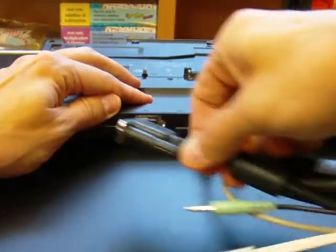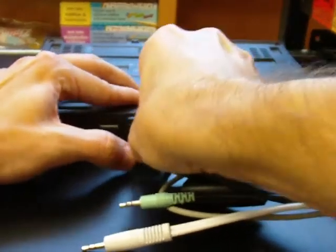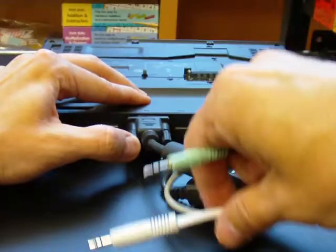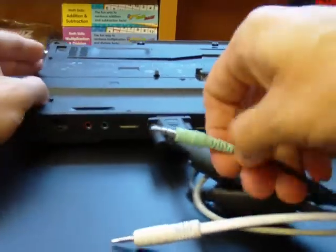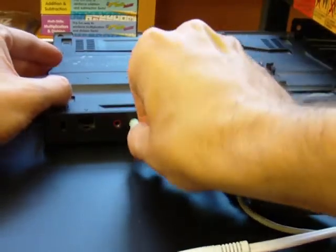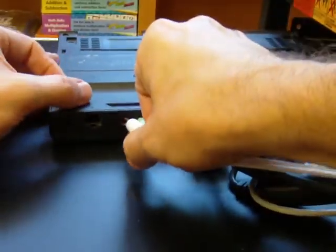Then your VGA cable. And then you also have a green and a white. The green is going to go into the green spot here, and the white is going to go into the red. If you don't see a white cord, don't worry about that.